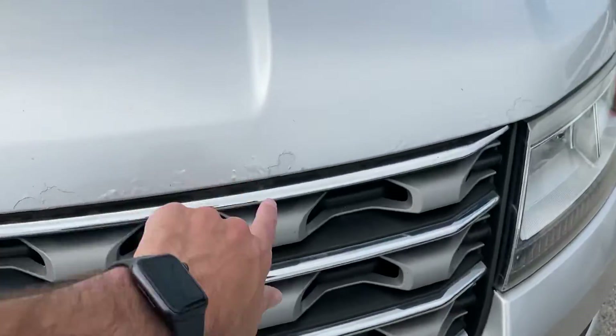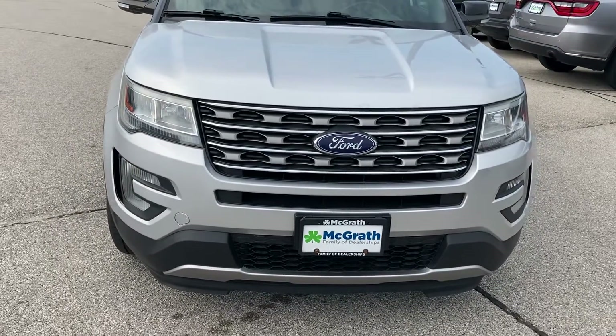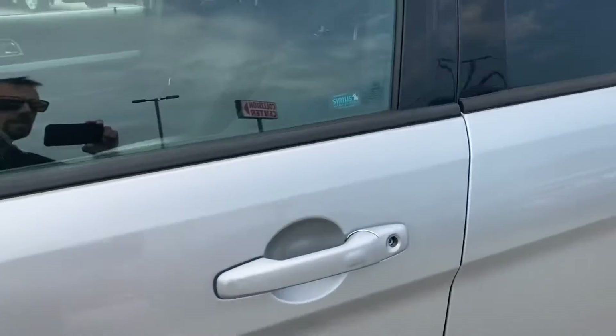It's literally once you get back to about right here you can't even notice it. Twenty feet away it looks perfect. But other than that, overall she's a great car. I'll give you a shot of the inside here.